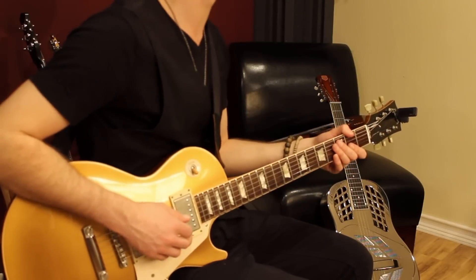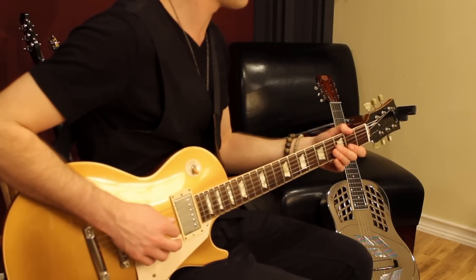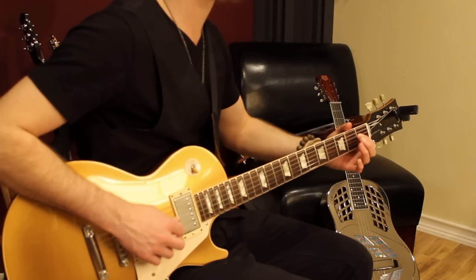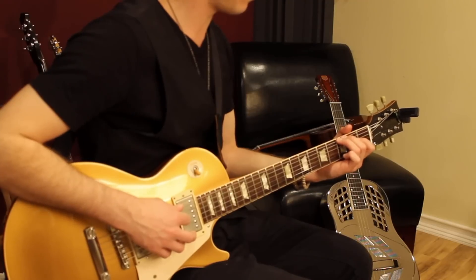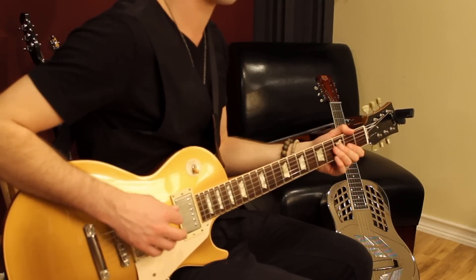Then you do 4 open A's. Back up to the 3rd fret — 0, 1, 2, 3. Bend the 6th string 3rd fret. So I've got the 2nd half goes...